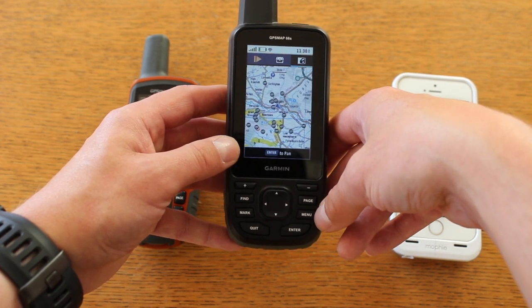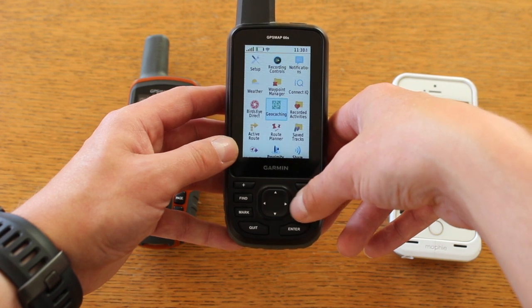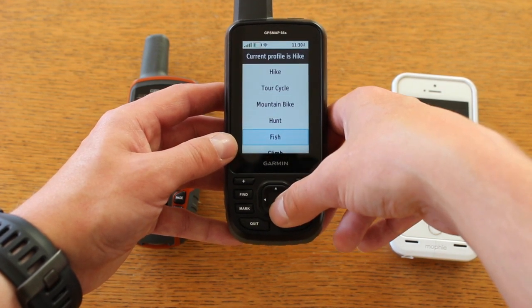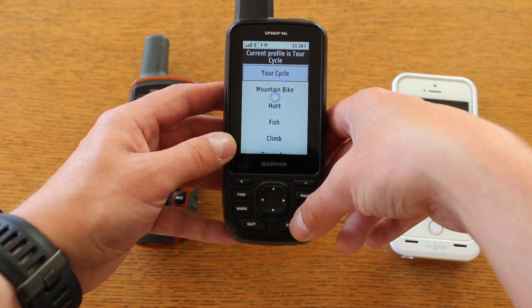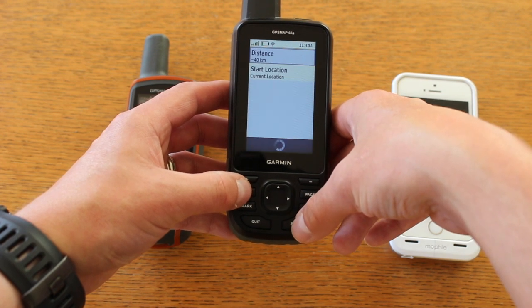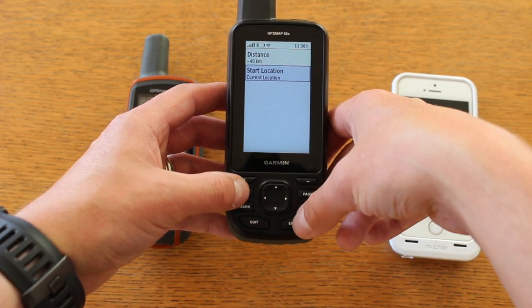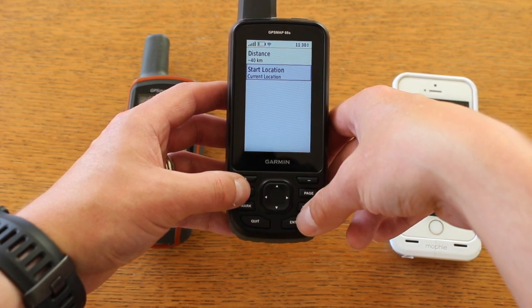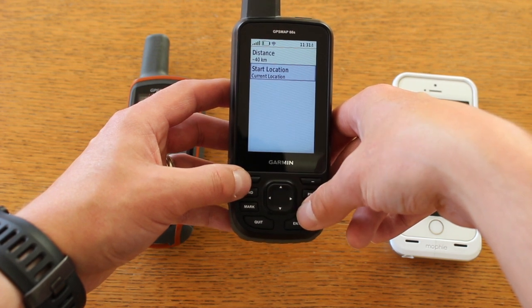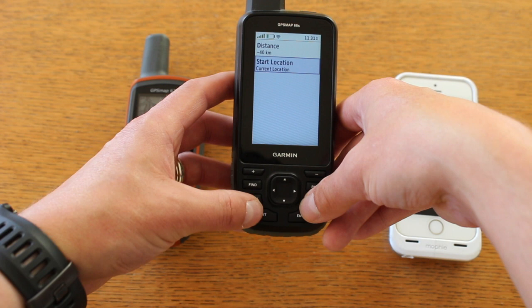The final thing I want to look at — from a cyclist's point of view — is the profiles. In the main menu you can change profiles, similar to the Oregon 700 series, such as a cycling profile. In the Tour Cycle profile set up for road cycling, when I press the find button without a route loaded, I can select Round Trip Routing, put in a distance, set it from my current location, and the unit will calculate two or three routes based on that distance. It uses the data built into the Ordnance Survey map card on the unit to search for routes. A really nice new feature for road cycling.